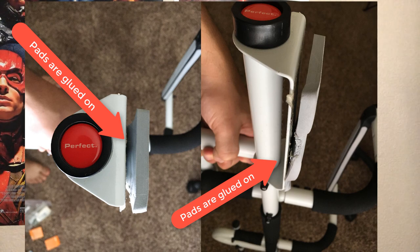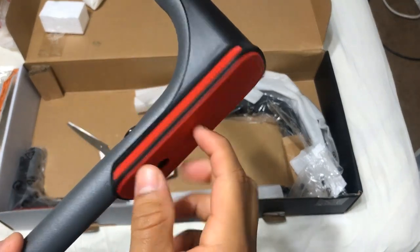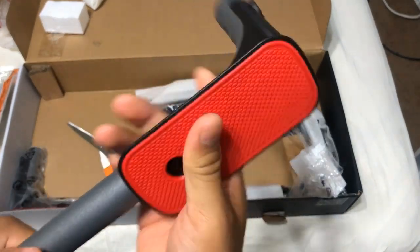So for the Perfect Multi Gym Doorway Pull-Up Bar Elite version, the build quality is amazing — everything is precise. The rubber paddings for the doorways are really nice compared to the mid-tier version I used to have, which would always come apart because the padding was just glued on. On this elite version it's screwed in, so it's much more solid.